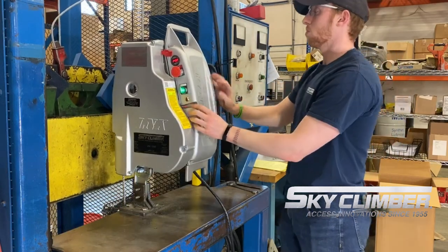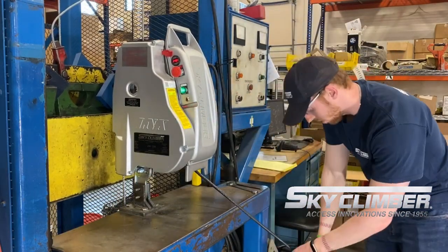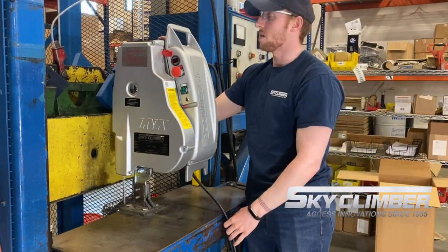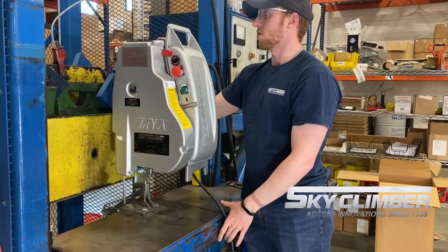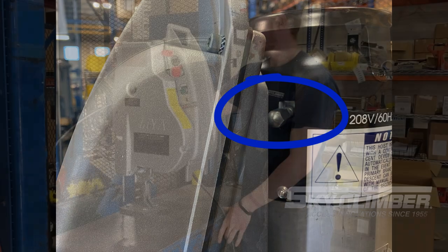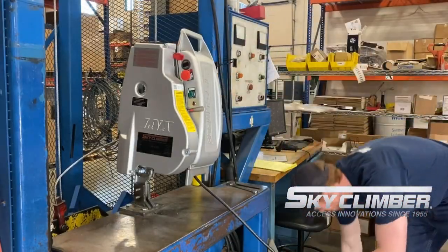Each device is also built with a manual release. In the case of a no-power situation, it would still have function to go down by pulling up on the silver handle and allowing the device to run to the ground.